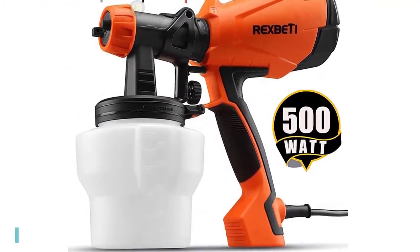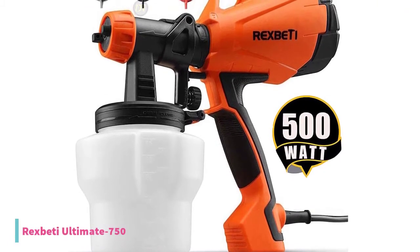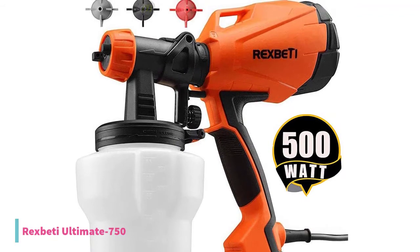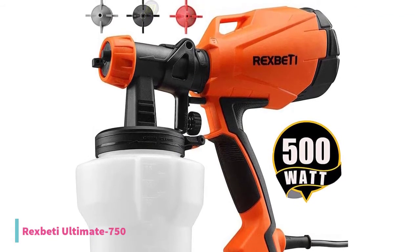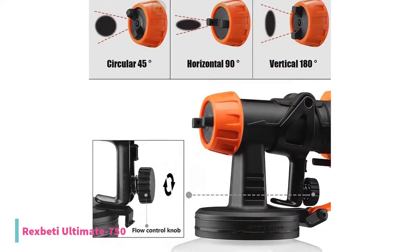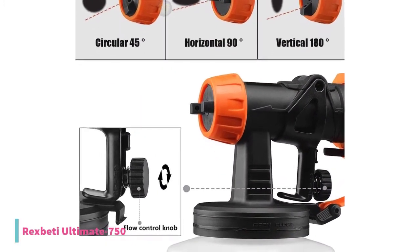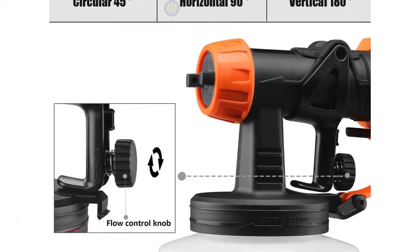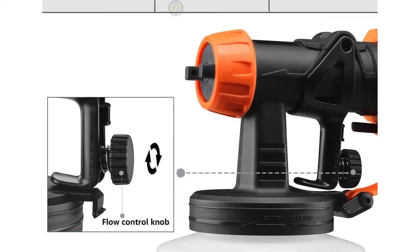At number 4, we have the Rex Betty Ultimate 750. It comes with 500 watts of power and provides a precise spray pattern. Currently priced at $56, you can create a smooth and superior finish with a 1000ml high-capacity container. It will be your best electric paint sprayer for tables, chairs, fences, interior walls, and crafts.